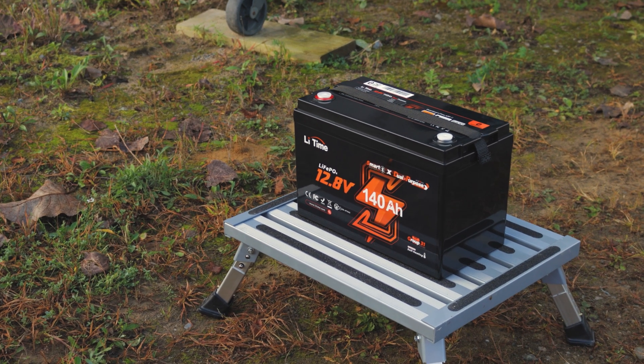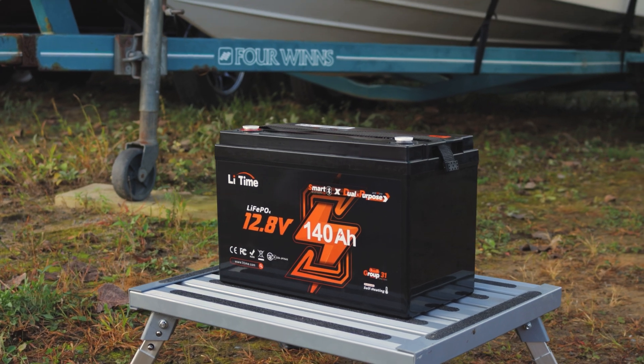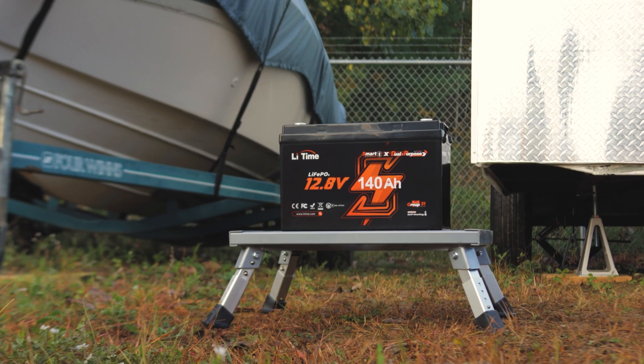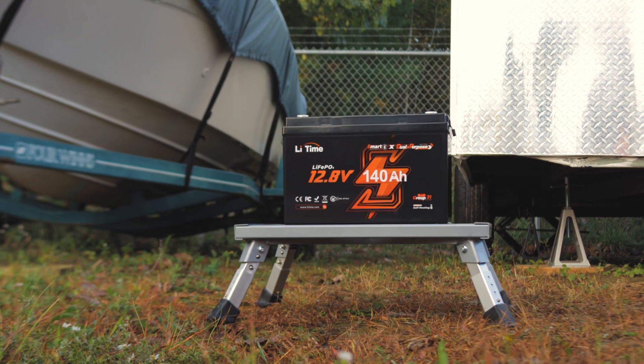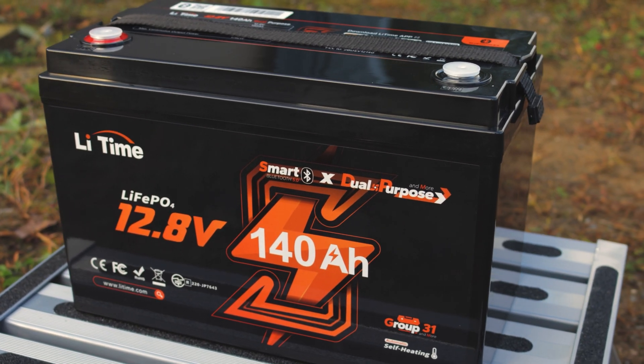Not only is this an LFP battery, but this baby can put out up to 900 cold cranking amps, making it ideal for outboard marine engines up to 225 horsepower. To be honest, my 4Runner lead-acid battery is only 750 cold cranking amps, so to see an LFP battery finally put out CCAs like this is truly amazing.